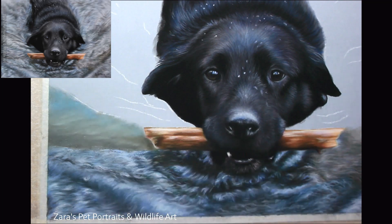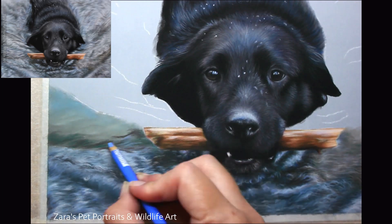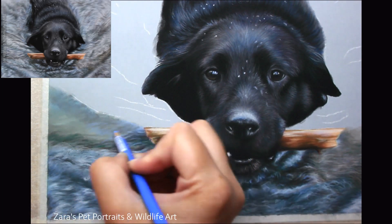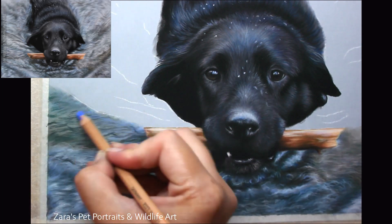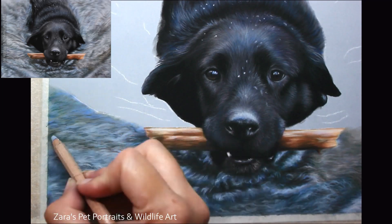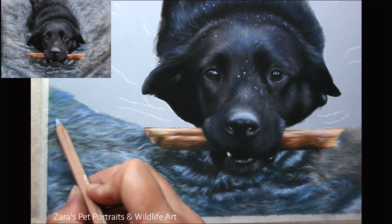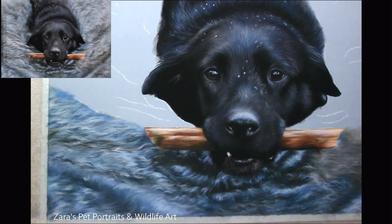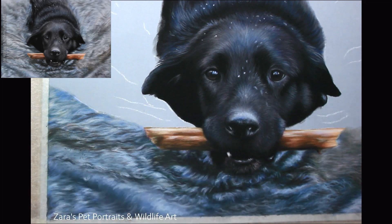Another reason I like to work in small areas is that if I were to block in all of my base layer at one time, I wouldn't have necessarily gone in with a greener base layer on this one section. When we're working in large areas we have a tendency to put the same colour everywhere, which can result in a flatter outcome. By breaking it down into small sections and getting base layers as accurate to the photo as possible, it makes building depth with additional layers much easier. With pastels, if you put your base layer down and need to tweak it, it's very easy as long as you don't fill the tooth of the paper.